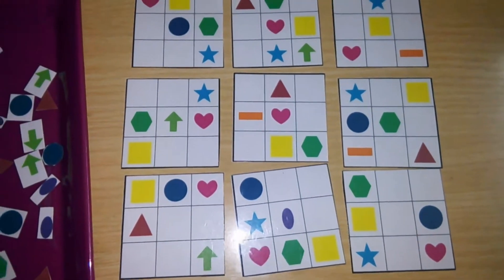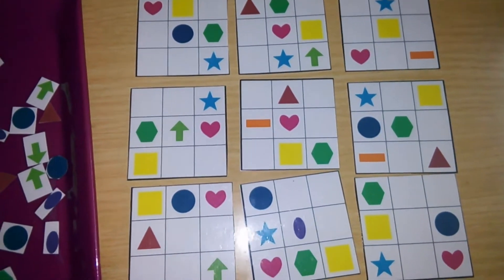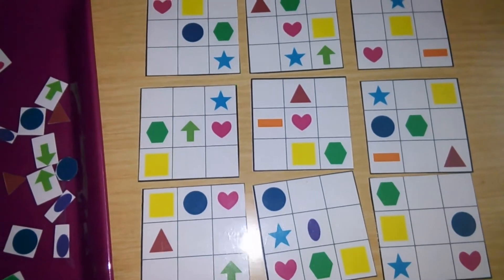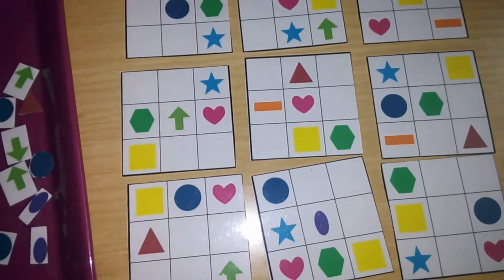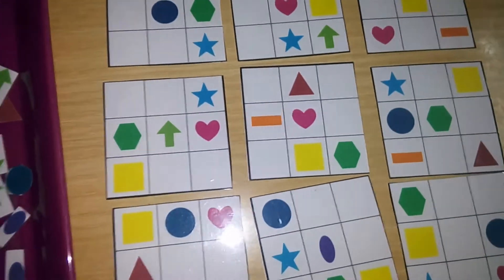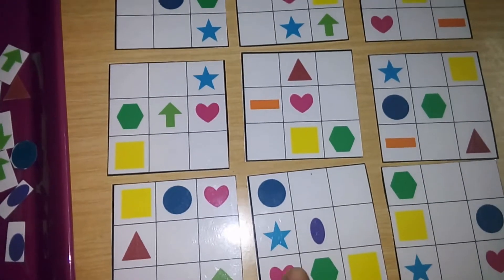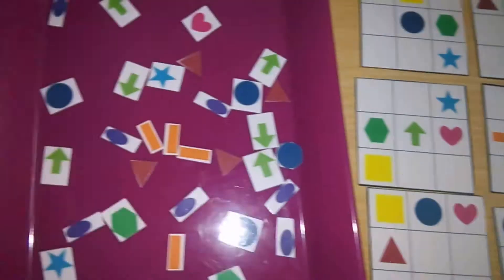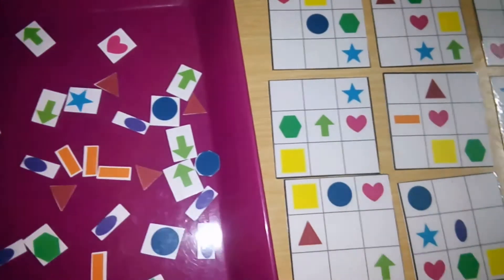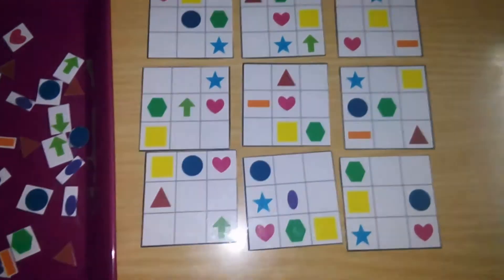Hey friends, today we have this Sudoku and it's a level 3 category. The aim is to place the shapes in the square so that no row, column, or group of nine squares has the same shape repeated. This was originally in one piece but I made it into different boxes so that he doesn't get confused. Here are the shape pieces — now he's going to fill it out. Shall we start?